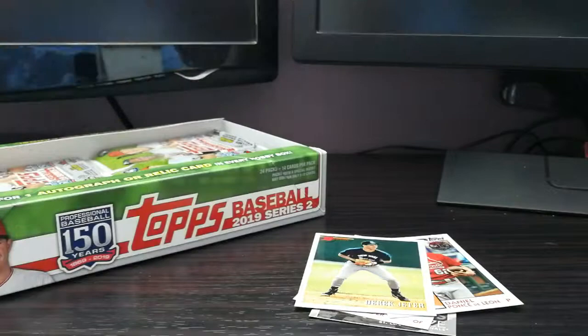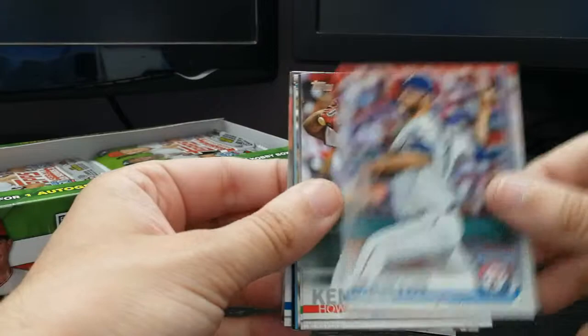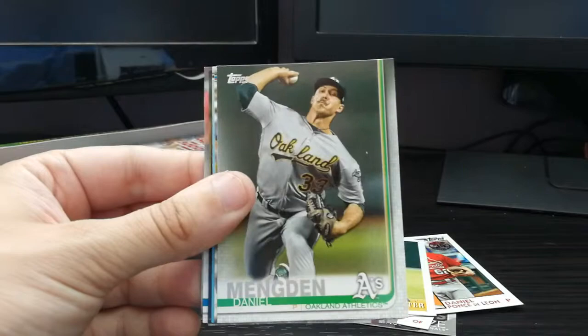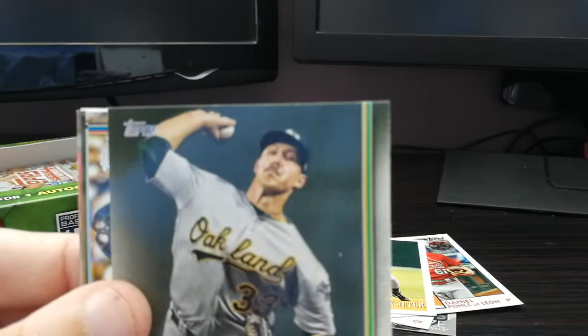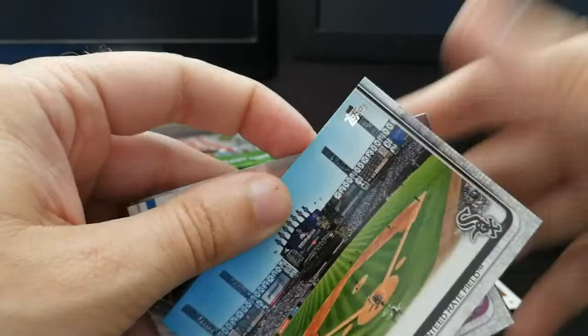Looks like again one insert per pack. Adam Wainwright for the St. Louis Cardinals. Chris Martin — not the lead singer of Coldplay. Howie Kendrick for the Washington Nationals, Daniel Mengden with the cool mustache. Windy City Warriors — Baez and Contreras celebrate a win for the Chicago Cubs.